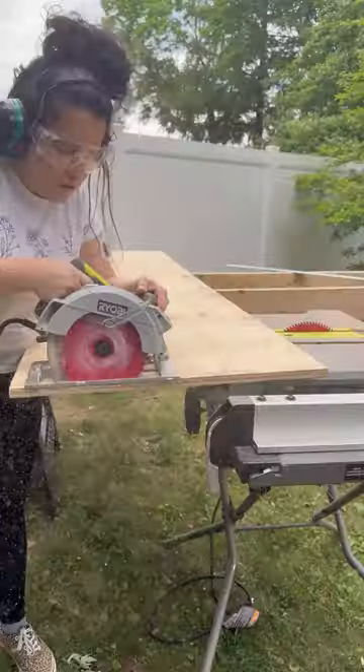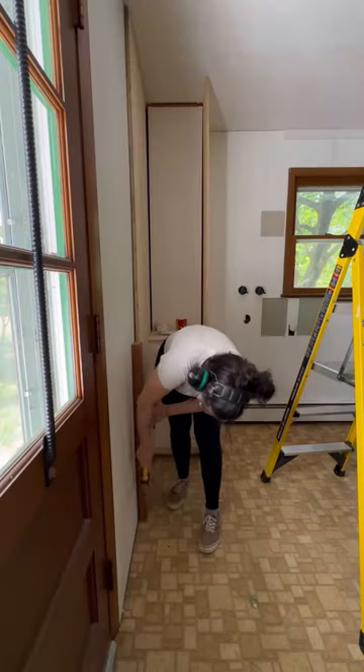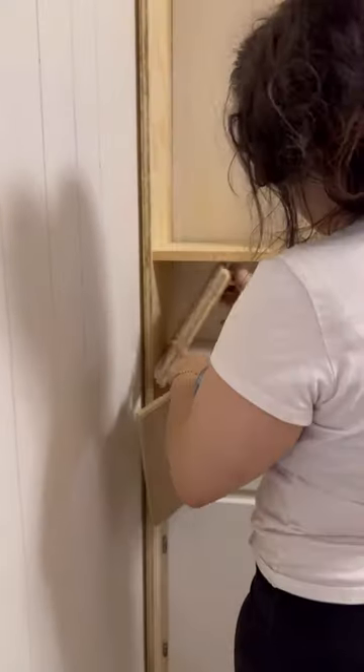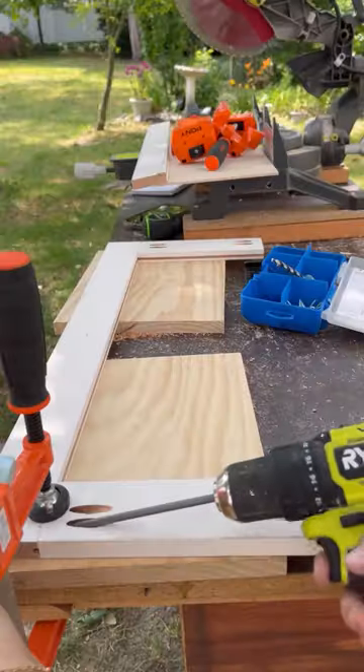Part two into making this laundry chute look like a bespoke cabinet in our 1930s home. In the first video, I added panels to the side, I added shelves in front of the tunnel to the chute, and I made some doors.